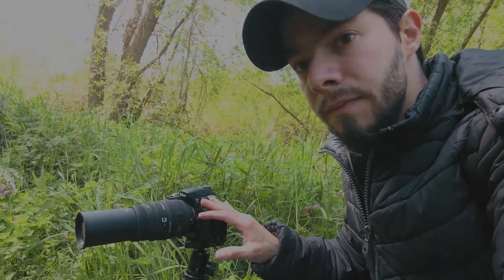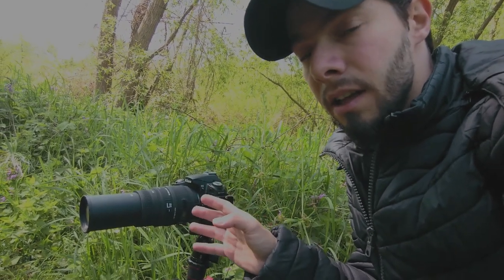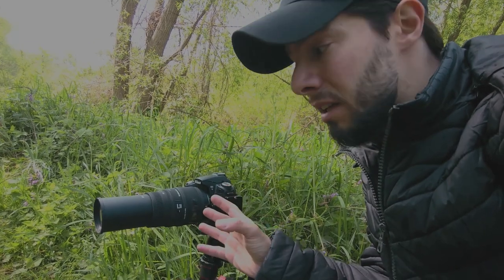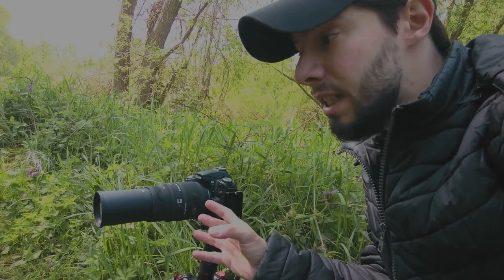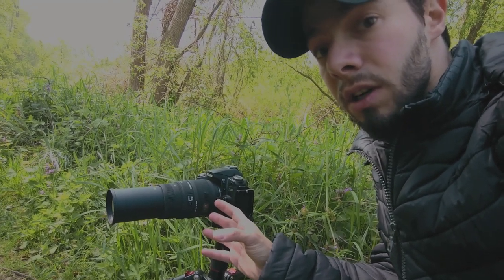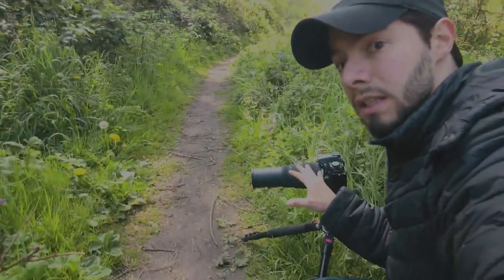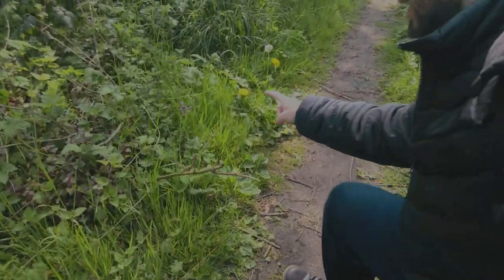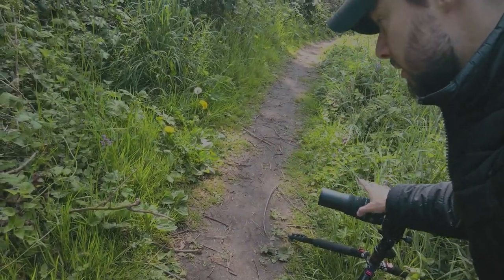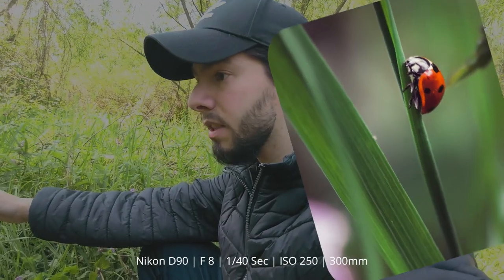Today I'm using my Sigma 70-300mm lens, and as you know it has a macro function between 200 and 300mm. But sometimes I feel it's so challenging to use this lens as a macro lens, because you have to be so far from the subject. Right now, as you can see, here is my camera and the subject is here — I have to be something like 50 centimeters away.